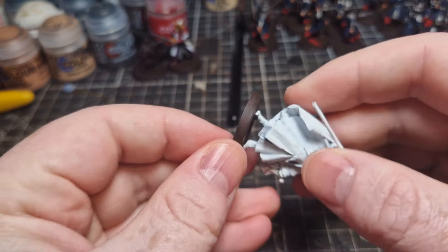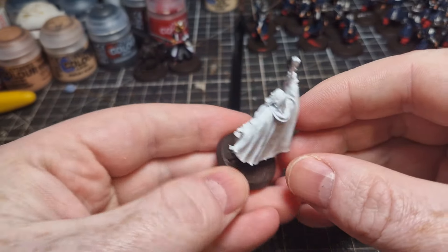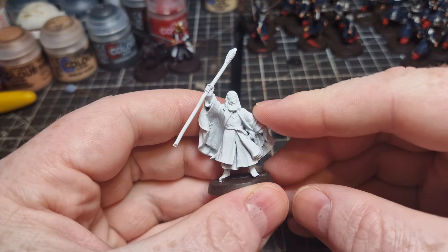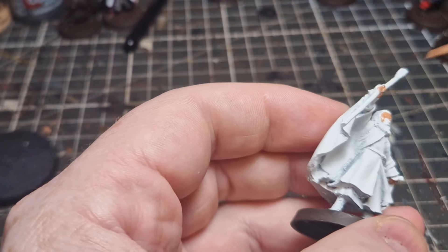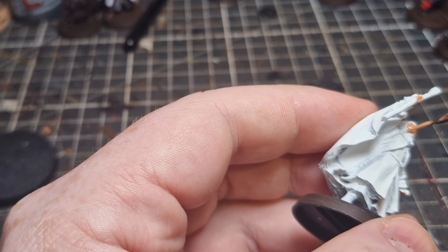I've just quickly given the base a coating of Rhinox Hide. This is so when we put the base ready range down later it covers a lot better. You can try it yourself — put the base ready down over a white base and then try it again over a brown base, and you'll see a brown base makes all the difference.